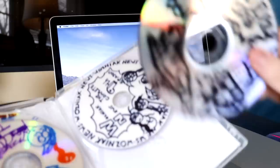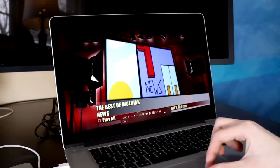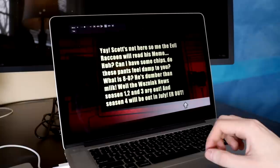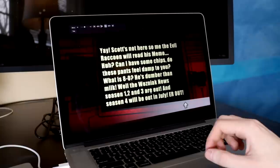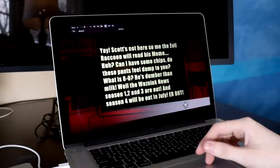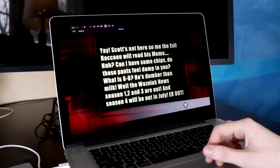I have no idea what this one is — it just says disc 2. This is Best of Wozniak News again. In the Wozniak News canon, Channel 9 News was where I technically worked — it was '9 News' because I was 9 when I came up with it. The evil raccoon reads his memo: 'Can I have some chips? Do these pants feel damp to you? What is 8 to 0? He's dumber than milk. Wozniak News seasons one through four are out, and season four will be out in July.'